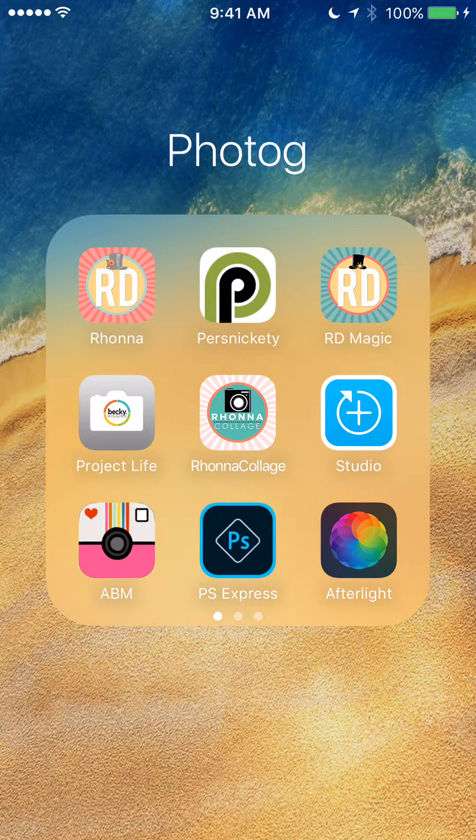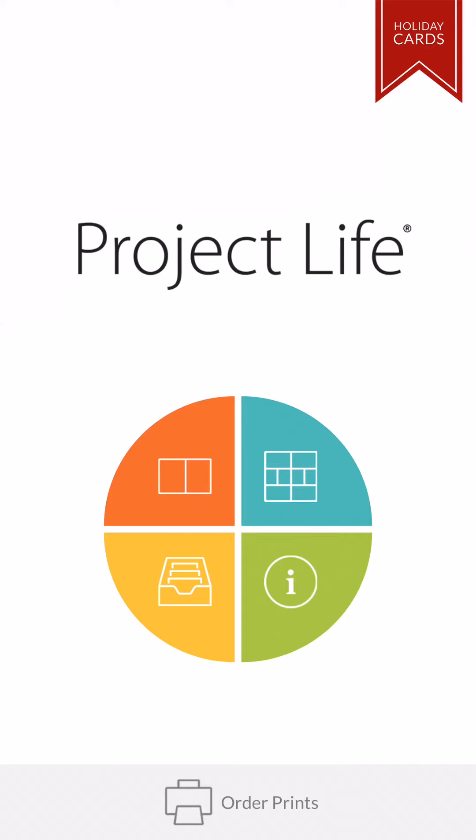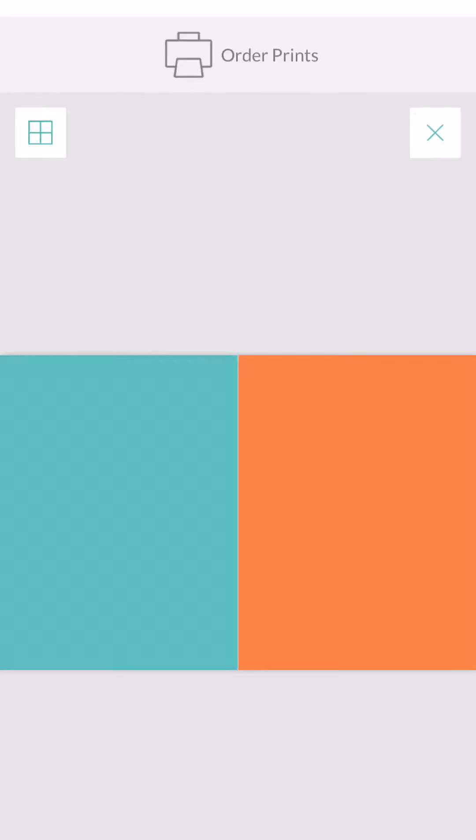What you see in here is all my applications for photos on my phone. I'm just going to click the Project Life app, and when it comes up, you see down at the bottom where you could actually order prints through them. But instead, I want to go over here to the top left, which is the orange button, and it's going to bring up a template.